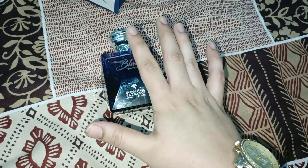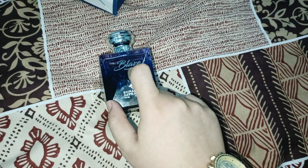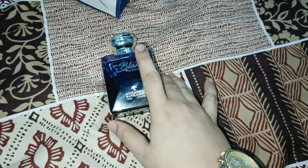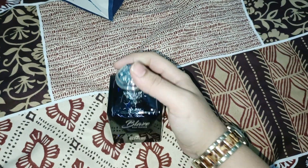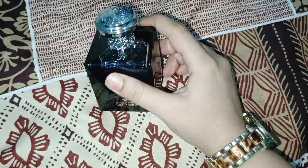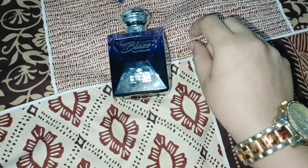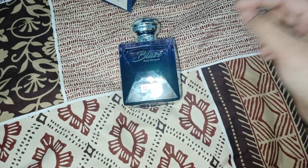The original price is 5,990 and the current price is 2,999. You can buy it easily. This perfume is very good and awesome. If there is a man in your house — your husband or a perfume lover — you can definitely give it to them. Make sure to subscribe and like my video. Thank you so much, I'll see you next time.